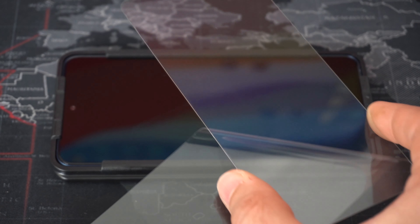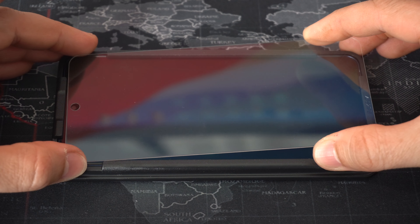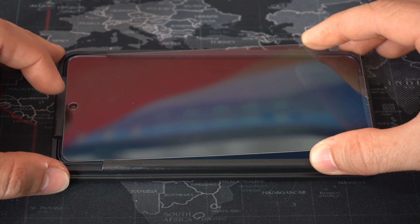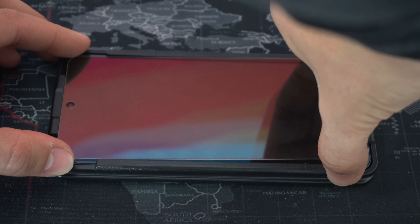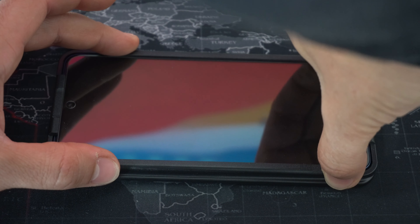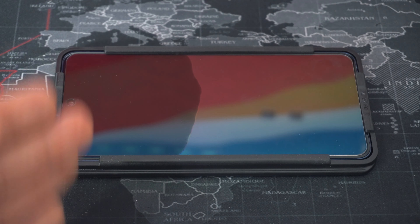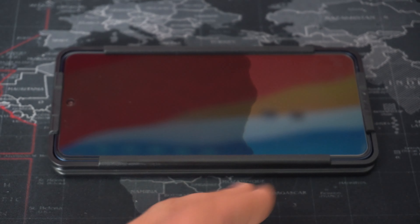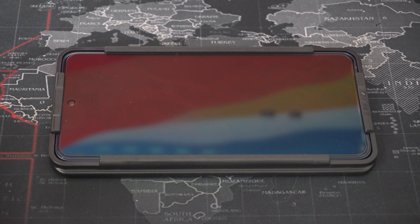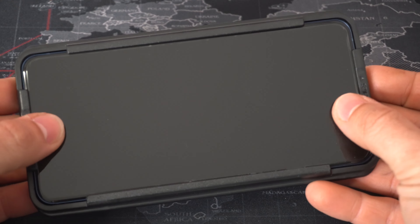Position the tempered glass from the top first, making sure the camera hole lines up with the front-facing camera. Since we have the plastic frame on here it will help us position it properly — just drop it on there and the tempered glass will automatically push out all of the air and completely stick onto the screen of the phone.